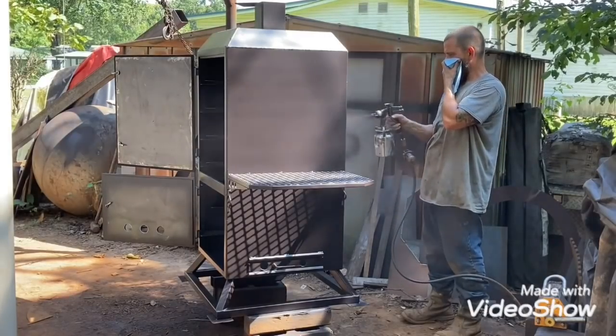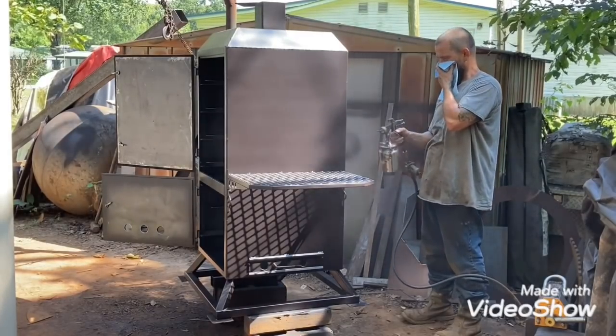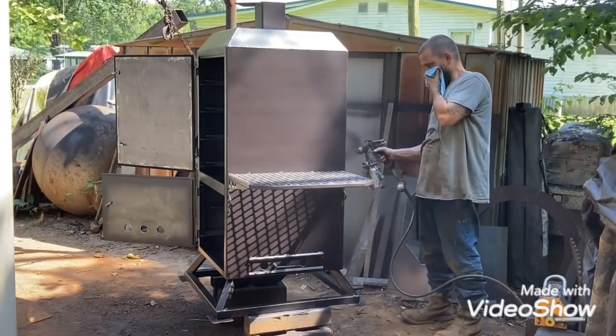Now we're getting it painted up. Just about done with both of them. The reverse flow is actually already done - I just haven't showed it yet.